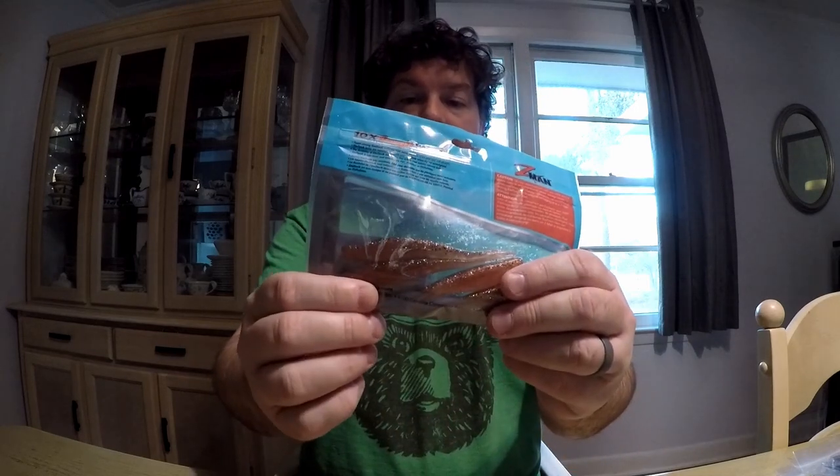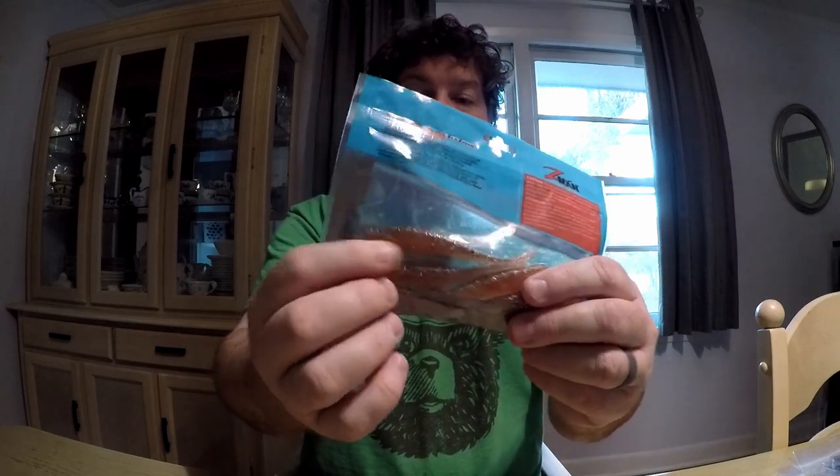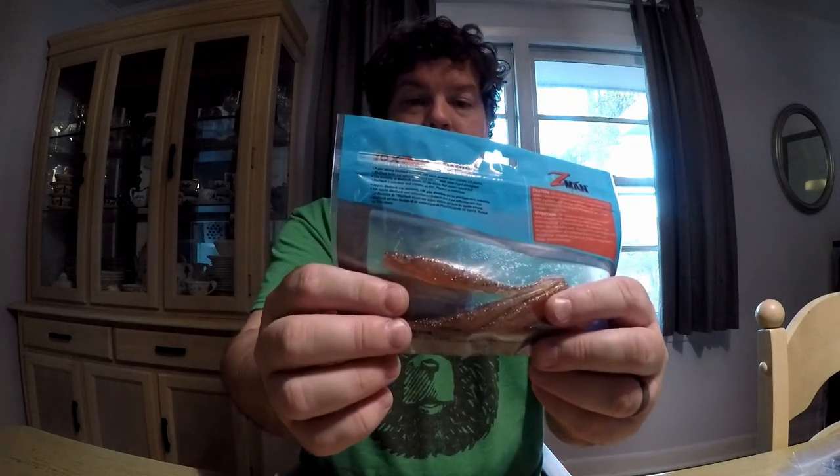The other Z-Man I got were the scented Jerk Shads in the new penny color. I tried to keep everything natural colored — new penny, root beer — except for the bunker color Rapala. Those are going to go on these jig heads as well, and I have other jig heads too that I'm going to use.